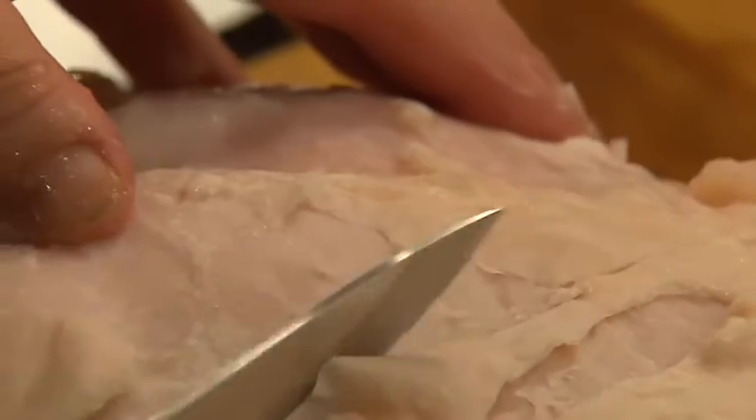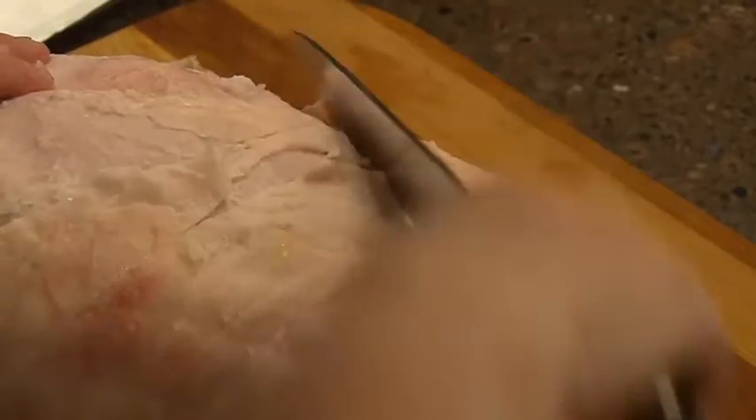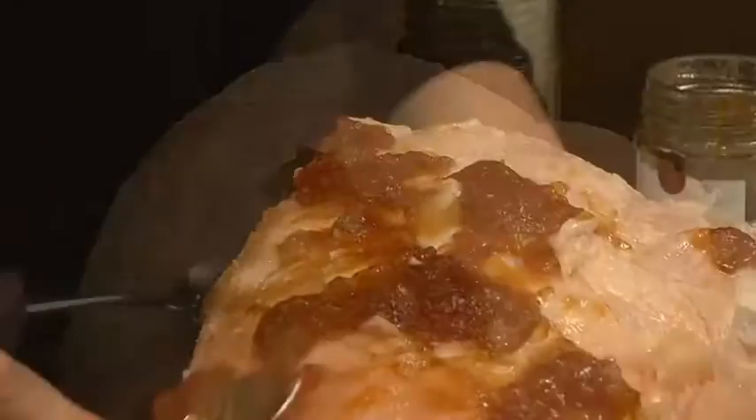Then with a sharp knife score the fat and then smear the whole lot with this delicious Bierenberg fig and cinnamon jam. You can't get more South Australian than that.